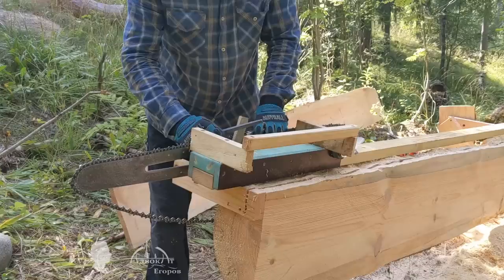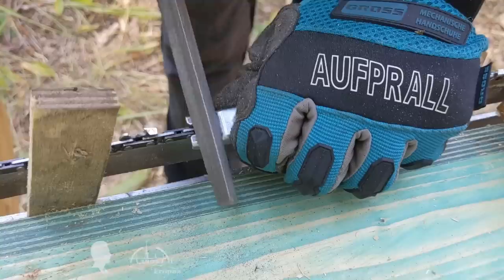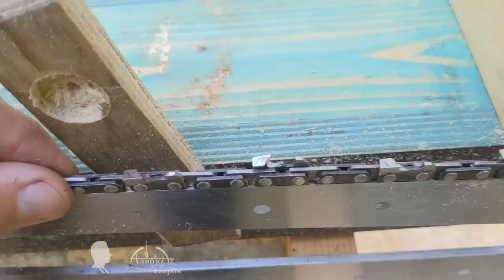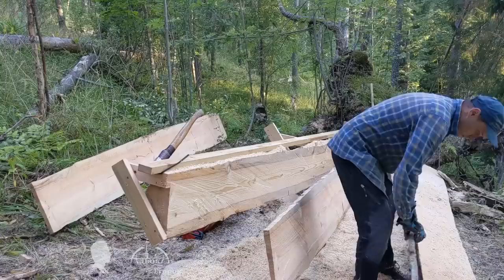I dwelt on this issue in my other video about two methods of milling a log into perfect boards using a chainsaw without attachments. In my experiments, the chain's sharpening angle of 5, 10, or 30 degrees does not noticeably affect the quality of the cut and milling speed when sawing along the grain. However, the quality of the chain's sharpening makes a big difference.